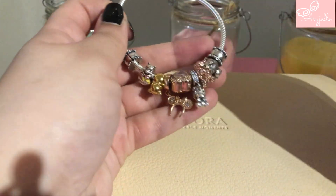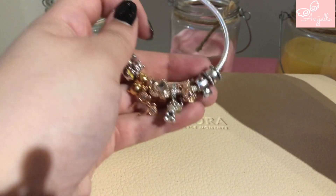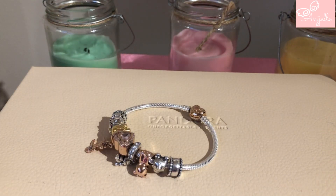Thanks for watching, you guys! Please give me your advice on these bracelets — do you prefer it this way, or only with the shiny new rose gold pieces? Thank you so much again for watching and I'll see you next time. Take care, bye bye!